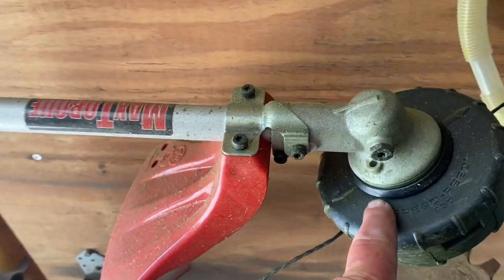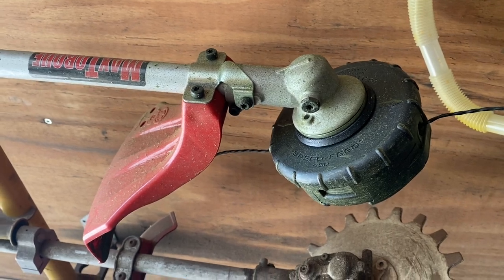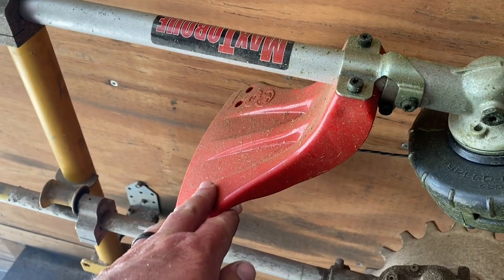I've changed the heads out on them before I even take them away from the dealer whenever I buy one, and get the Speed Feed. I just way prefer the Speed Feed, and I've been running it for a week or so now.